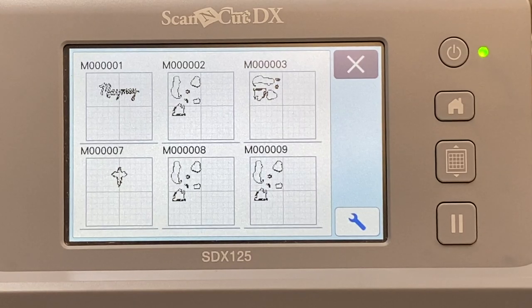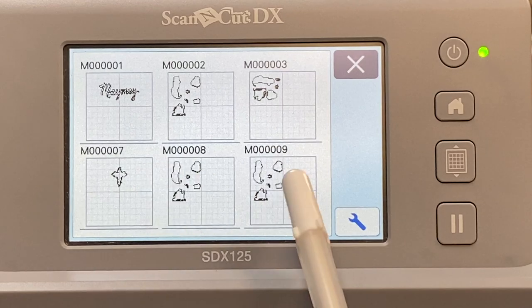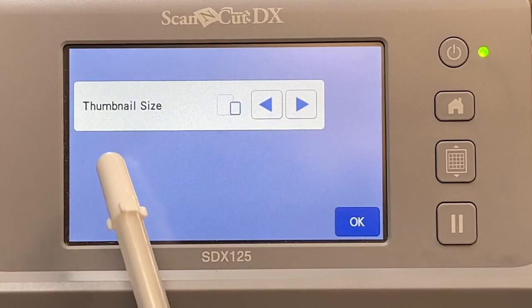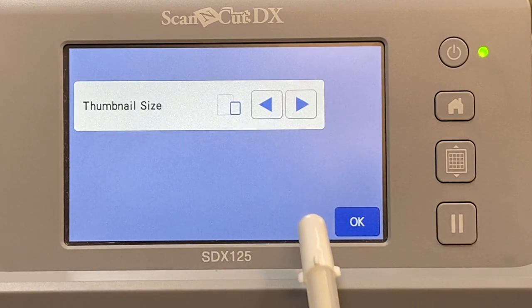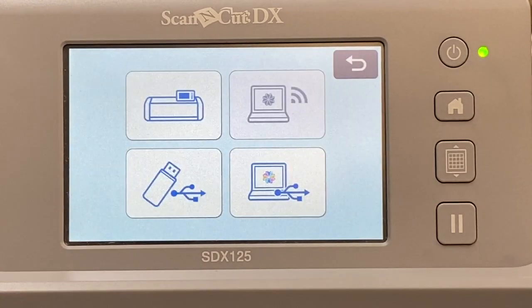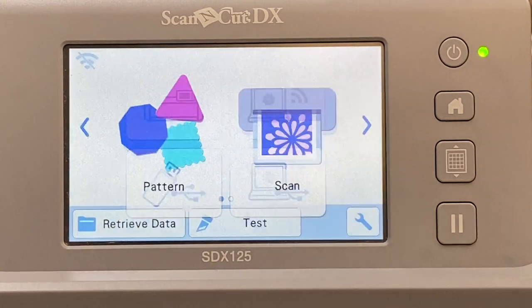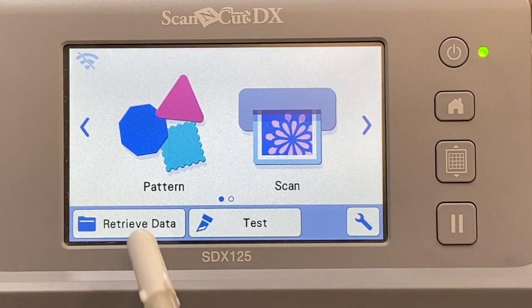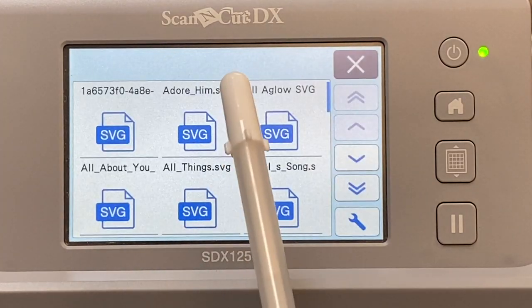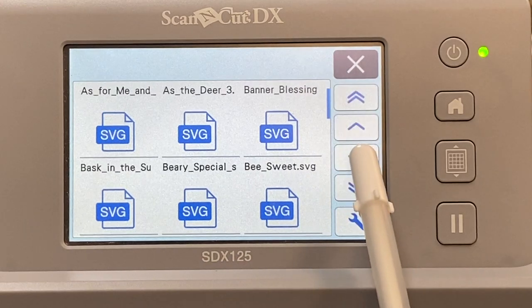What I'd prefer rather than having to remember a number or catalog it some other way — and by the way, you can't change the name; I wish you could, but the only option is changing the thumbnail size. If you know a way to change the name in the system, let me know — I've never found that. So I prefer to plug in my USB, go to retrieve data, go to my USB, and here everything's named for me.